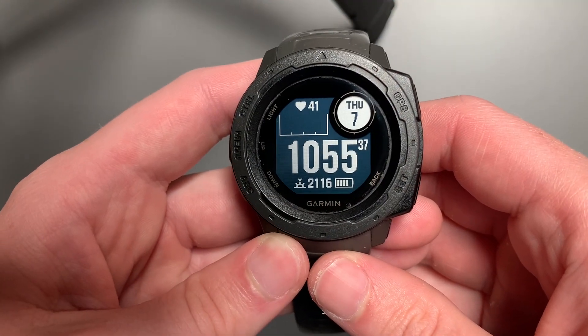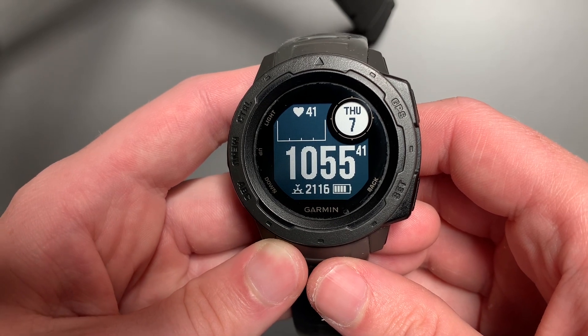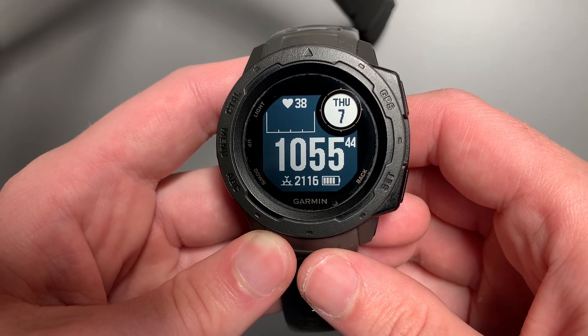Hello friends, Chris here. Thanks for stopping by the channel. I hope you're having a great day. Today I want to continue our series on the Garmin Instinct by going over how to add Galileo to your GPS on your Garmin Instinct.